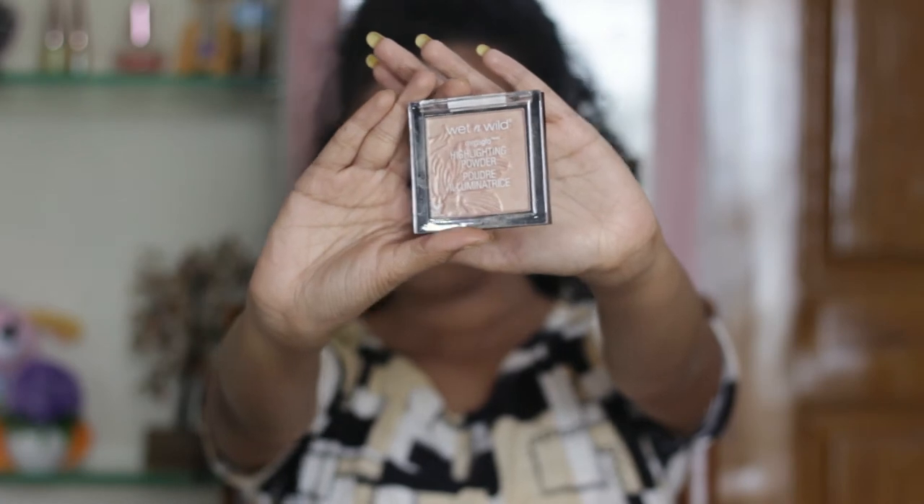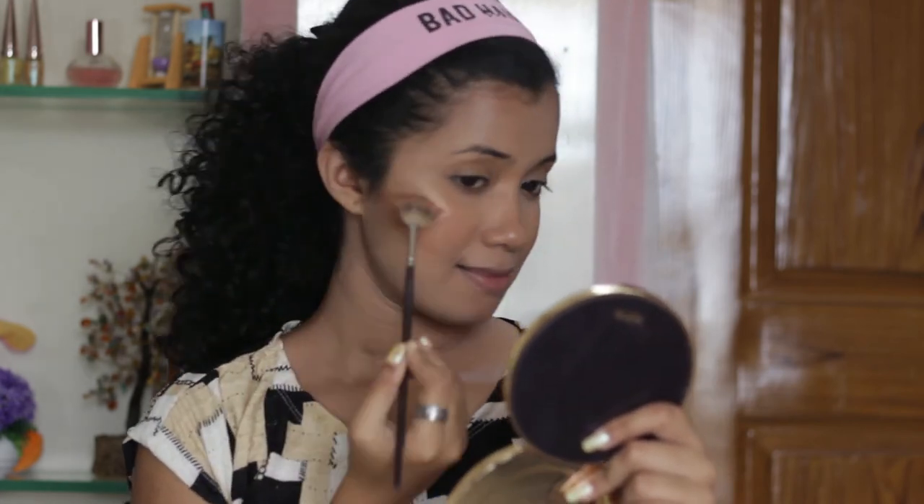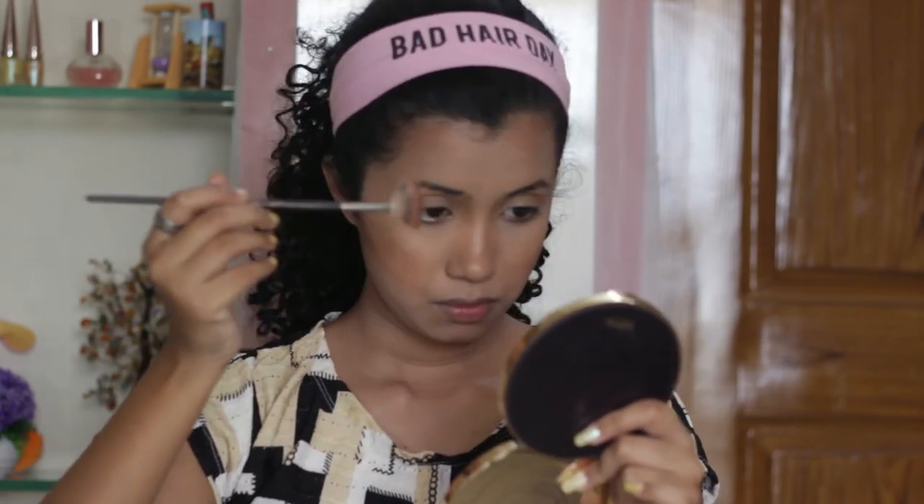Now I'm going to go with the Precious Petals Highlighter from Wet n Wild and I'm going to apply it on my cheekbones, the bridge of my nose, and all the other high points of my face.